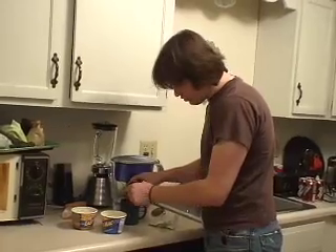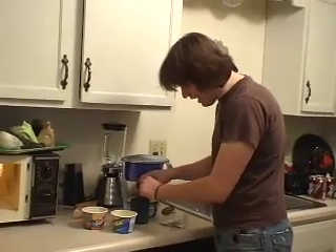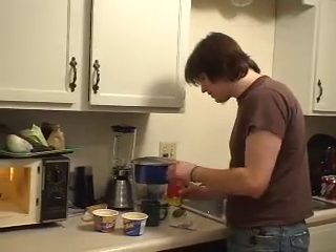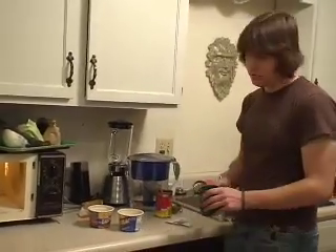For this recipe, for two servings of mac and cheese, you'll only need about half a can of chili. Which means that if you ever wanted to have a dinner party, you could go serve enough for four people with one can.